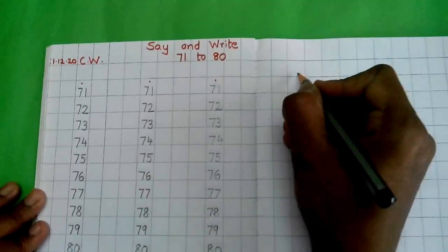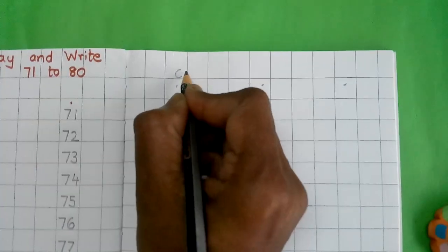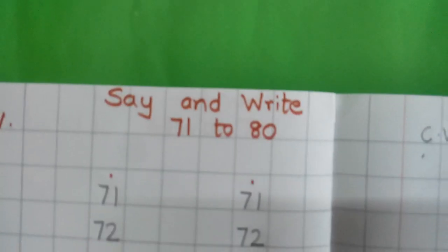So here you will write one full page three times for classwork, 71 to 80. Okay children, so practice at home. Bye.